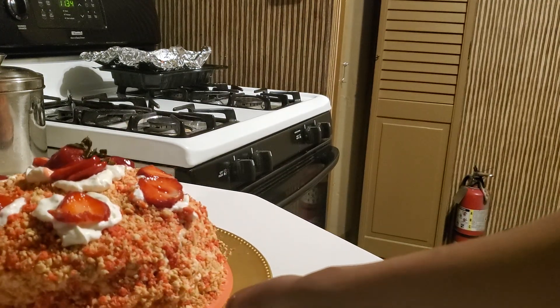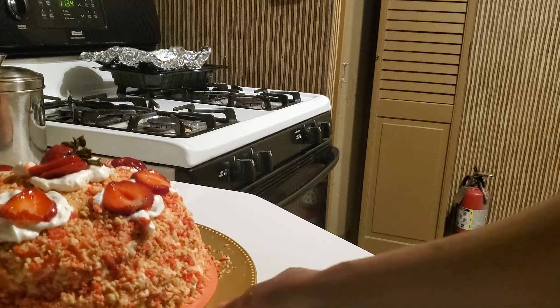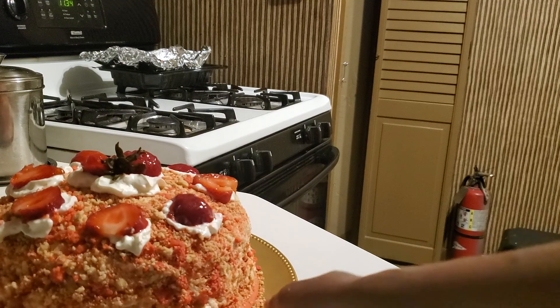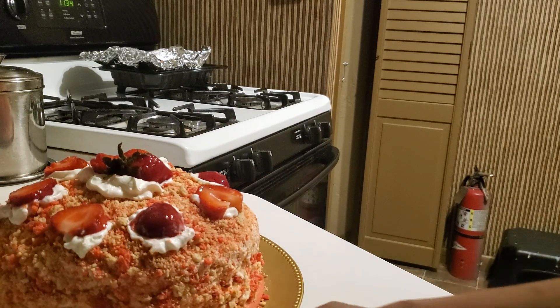It's work, but it's worth it in the end because it tastes delicious. Happy Mother's Day everyone, thank you!